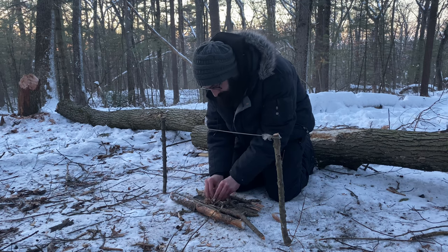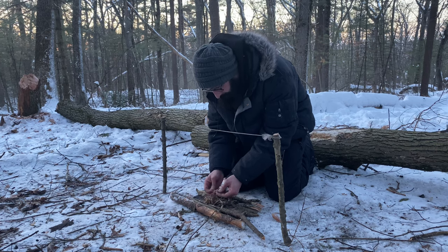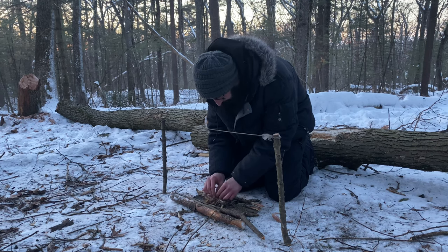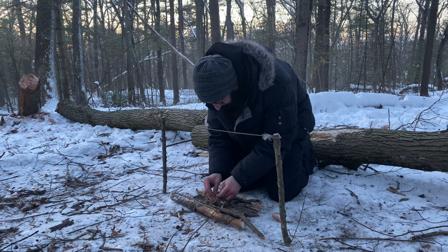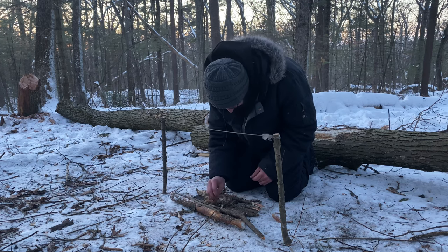If anybody else is interested in this, I definitely look forward to seeing all the friends and the people in the bushcraft groups and the wilderness enthusiasts try this out. It's a very fun challenge. A lot of it depends on what you have around you. The conditions right now are perfect — I have barely any wind and I was able to find two of my favorite things: birch bark and cedar.